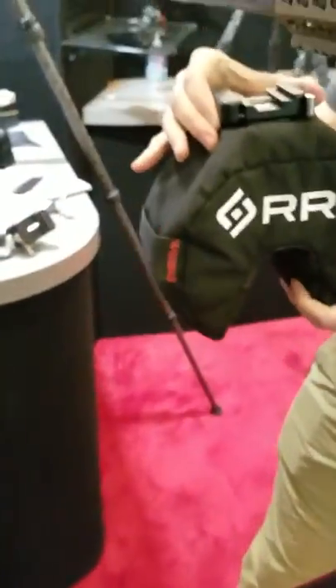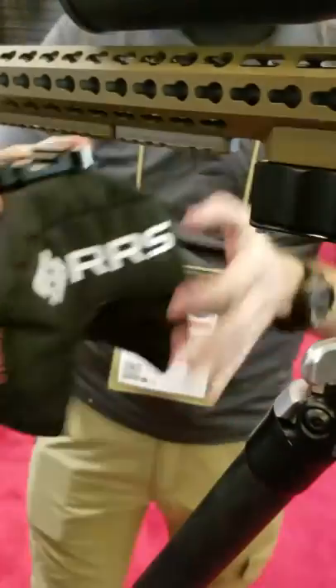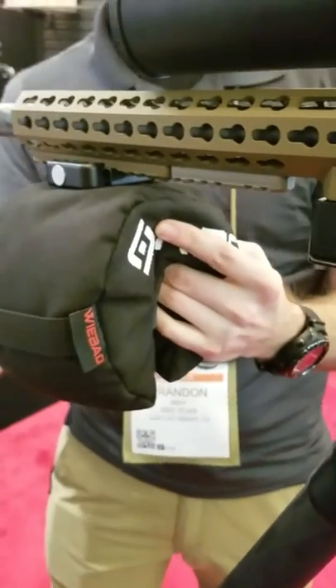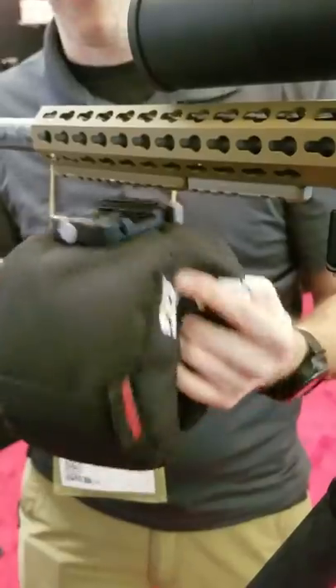This clamp allows you to bolt anywhere along the Arca dovetail, whether it's on Picatinny or on the 1.5-inch dovetail. So no more straps — you don't have to put it over your scope or over your barrel, affecting your point of aim or point of impact.